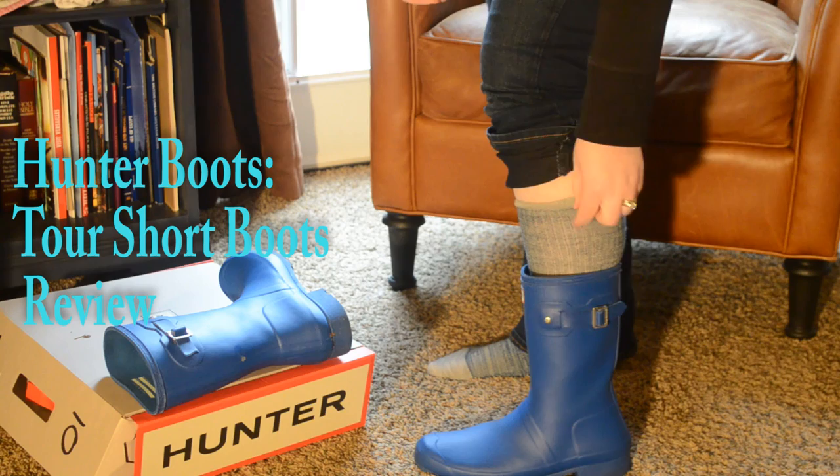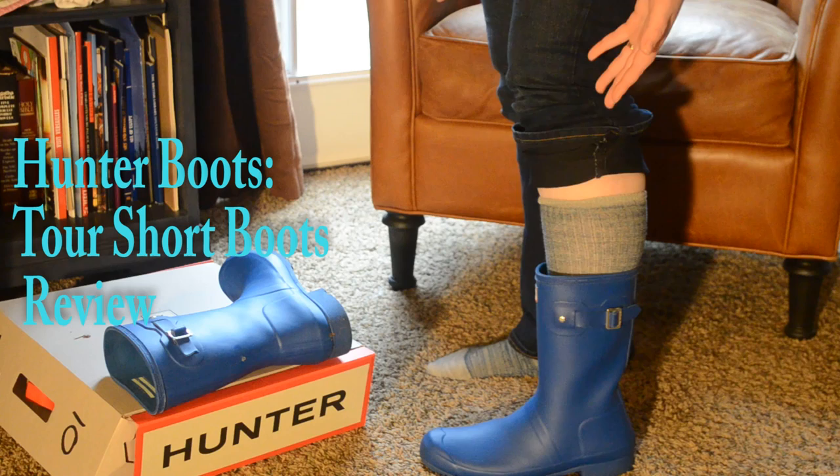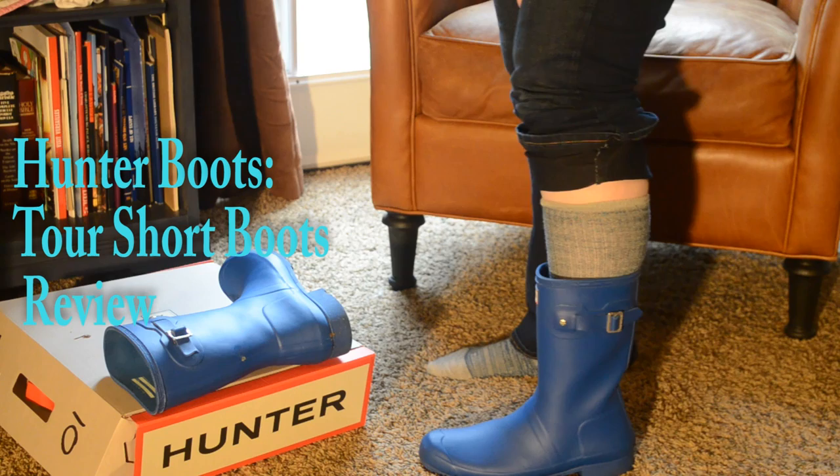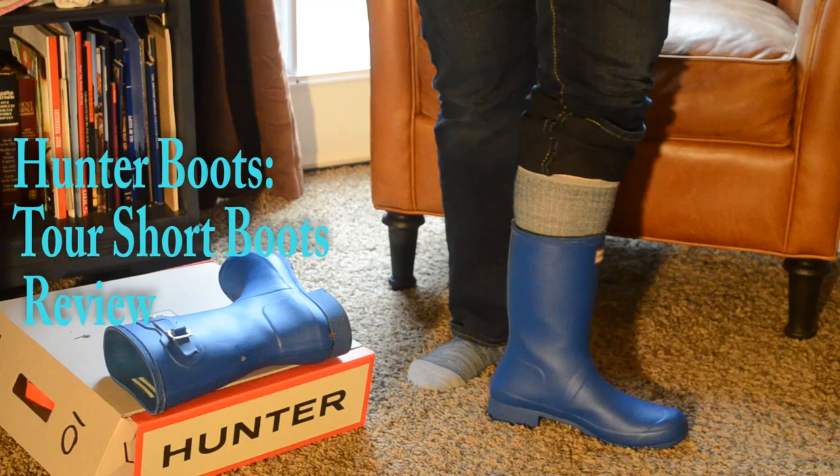I would definitely recommend getting a pair of boot socks to go with them, because when I first got them they did rub a little bit on the back of my calf. But now that I've had them for about a month and they've been worn in a little bit, I don't have that happen. It's just nice to have, to make sure that if I lean back on them or wear them for long periods of time, I wouldn't get that rub on the back of my calf.